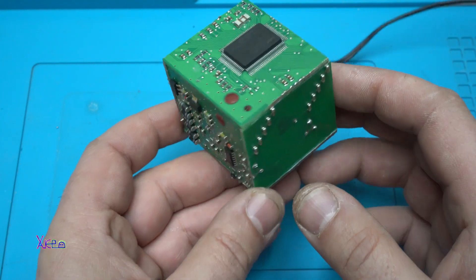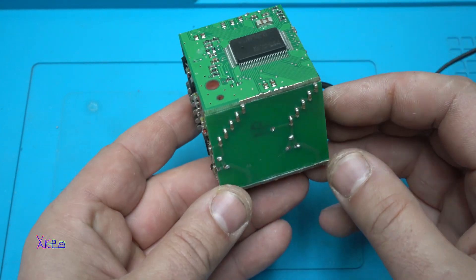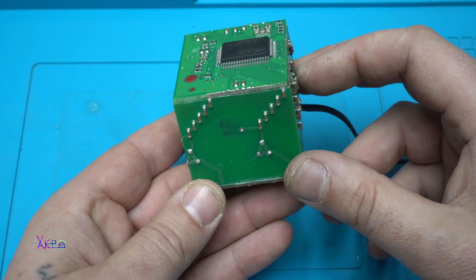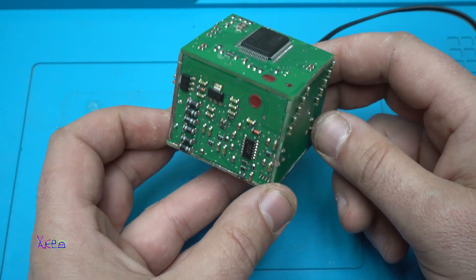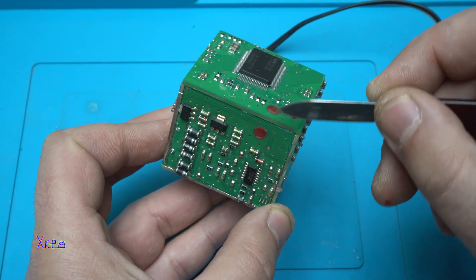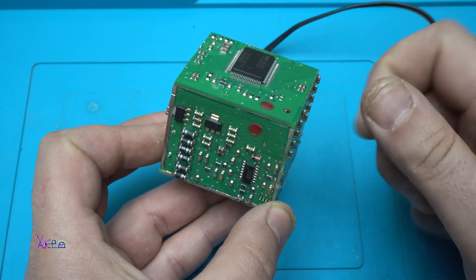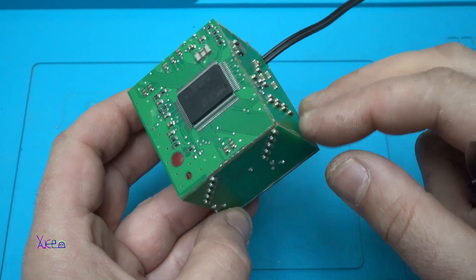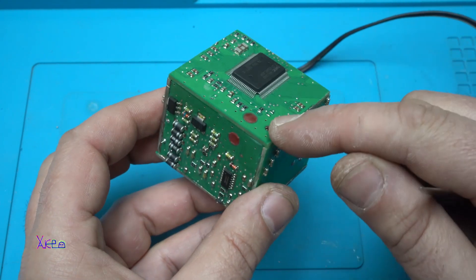And you can convert it into this amazing cube. Inside there is a powerful 3-watt LED. You can also see that here were holes, and I filled them with red hot glue to add a small detail — like an anomaly.